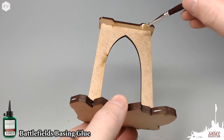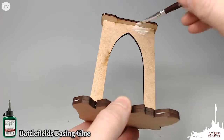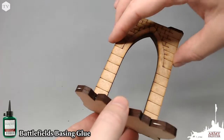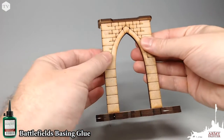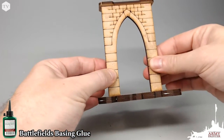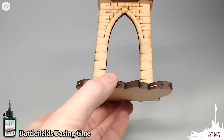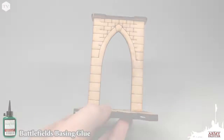Using the Battlefields Basin Glue, we're just going to apply this on all of the edges that we want to assemble this dungeon tile together. Simply apply the glue to the edge and fit the pieces together that you want to assemble, and hold it until it dries — about 30 seconds to a minute, if not faster.